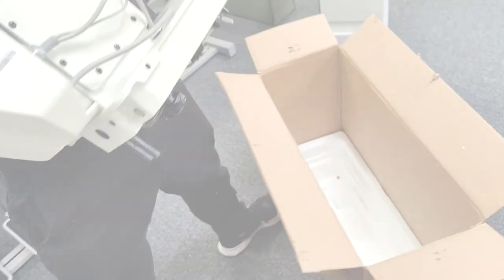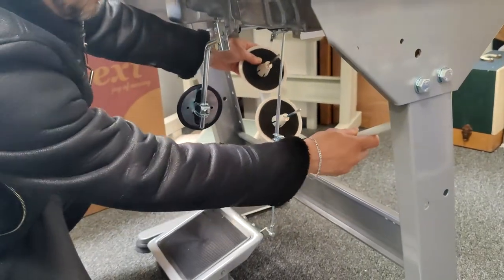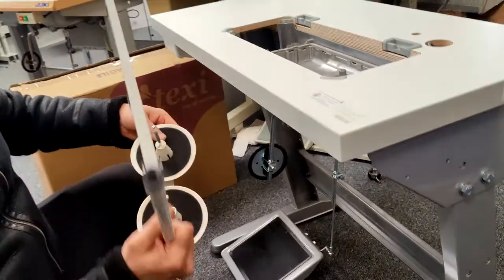When it first arrives it will come covered in plastic and other protective material which you just want to remove. Then underneath the table you'll find a thread stand which is stored there to prevent it getting damaged, as it is one of the more fragile pieces.